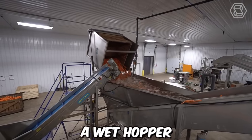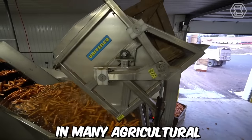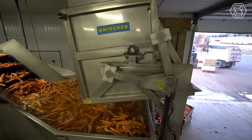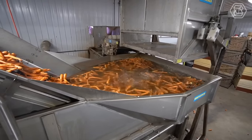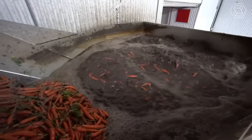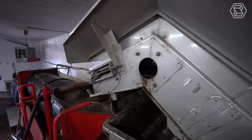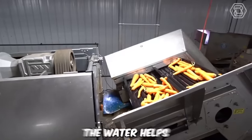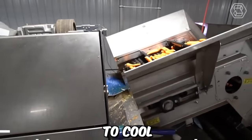A wet hopper, also known as a wet receiving hopper, is an essential component in many agricultural processing systems. It's designed to receive and store freshly harvested fruits and vegetables in a moist environment, preserving their quality and freshness until they can be processed further. The wet hopper is filled with water, and the carrots are submerged in the water. The water helps to remove any dirt or debris from the carrots, and also helps to cool and preserve them.